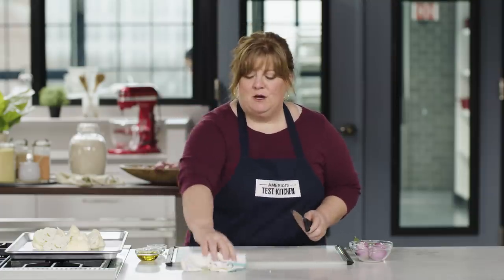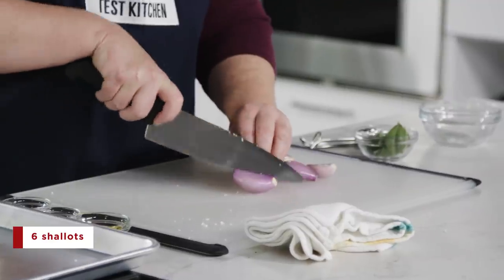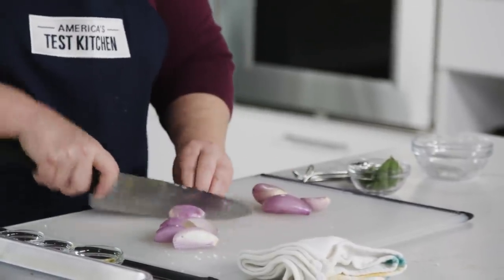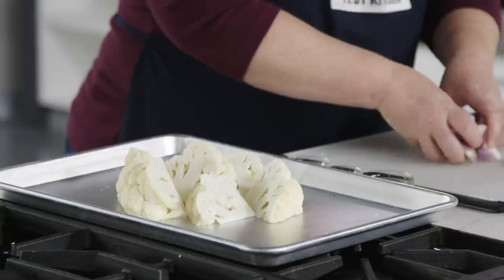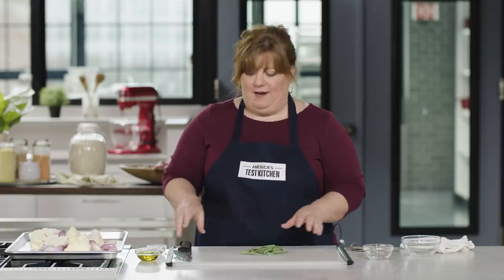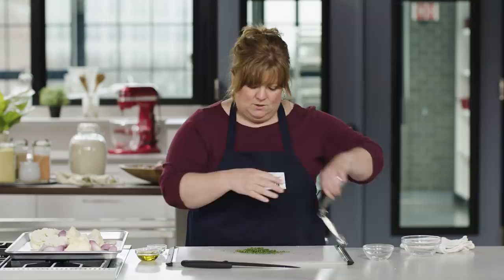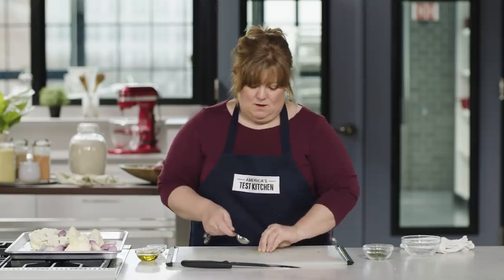We're just going to keep building flavor in this one-pan dish. In addition to the cauliflower, I have six shallots that I've already peeled — I'm just going to cut them in half. Roasted shallots are milder than onions, but they'll pick up some nice caramelization; the flavor will be a little milder, a little sweeter. And then finally, you've got to have a nice fresh herb. I have some sage here. I'm going to use the sage in two places in the recipe, so I'll mince it now and divide it — a tablespoon now and a tablespoon later.